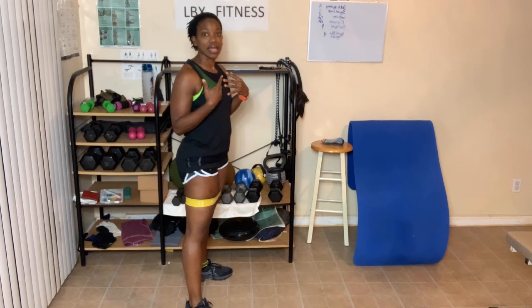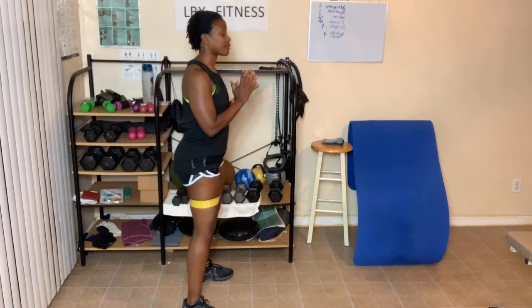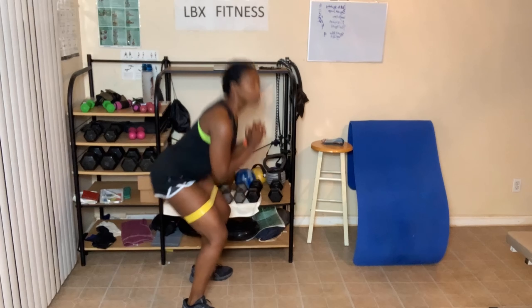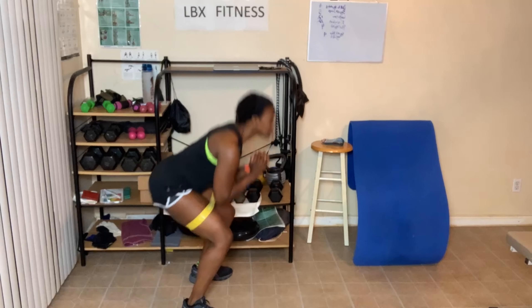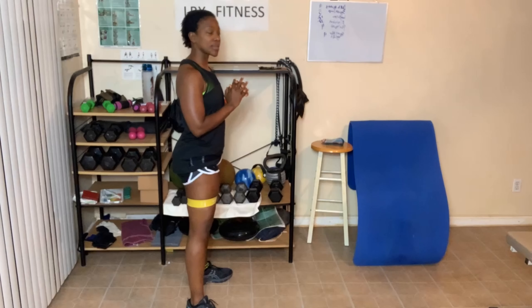Next is jump squat — even with the band, I'll do squat to calf raise and do a few jumps. We've got five: down, sit that butt back — one, two, three, four, five. There you go.